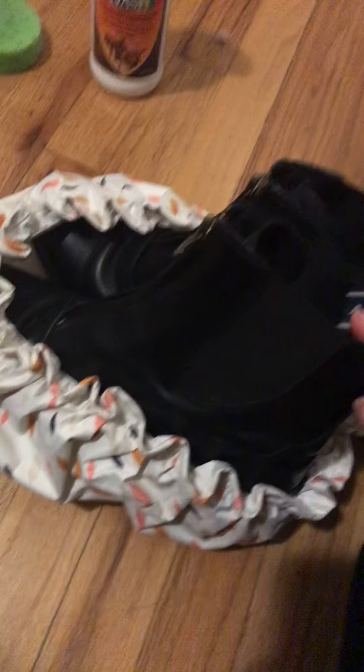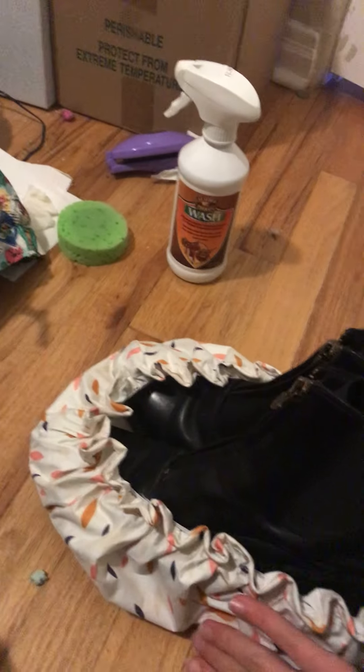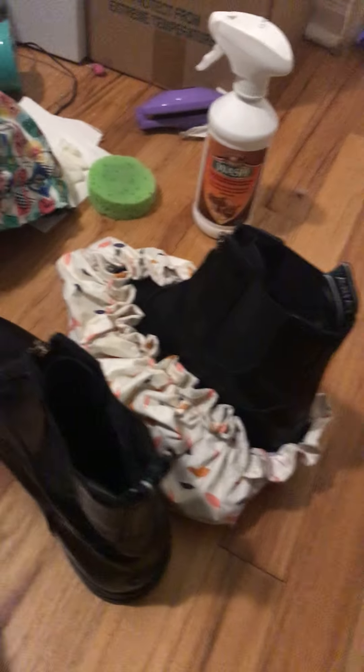Next thing in my bag is my cleaning bag. This has my tack cleaner in it. I have this tack cleaner — it's like a leather cleaner, just a leather therapy wash. And then sponges and a rag. I'm going to use a sponge I think, because the rag's not dry. So I take my sponge.